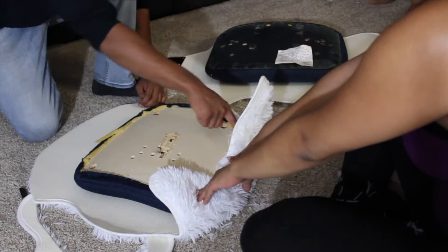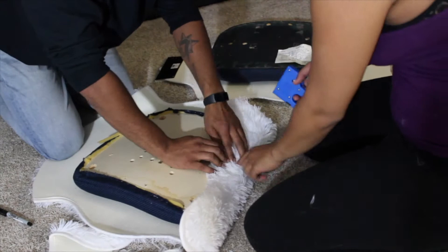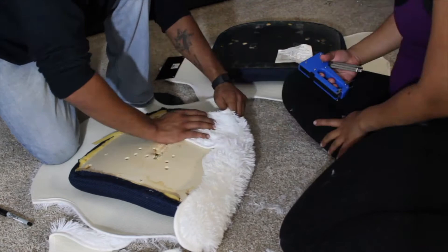Here's the fun part — as you can see, Bae is holding down the fur around the chair while we're folding it over the wood so I can staple it down nice and secure. You just keep doing this all around the chair, and at the end you want to cut off all the excess that you see. It takes some time, but you want a neat chair at the end and it's really worth it.